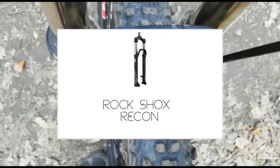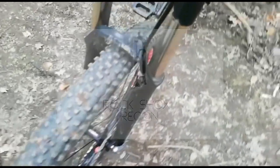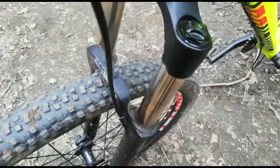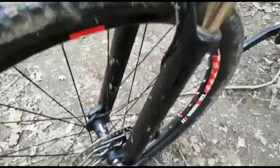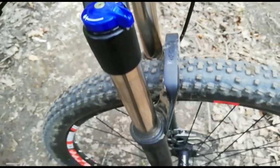The fork on my bike is a RockShox Recon, which is a solo air fork. It has 120mm of travel which is on the smaller side but okay for doing jumps and other trail riding. The fork is great for beginners and any entry-level trail bike.